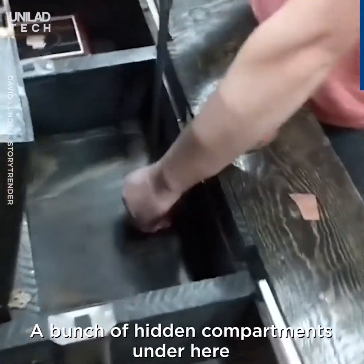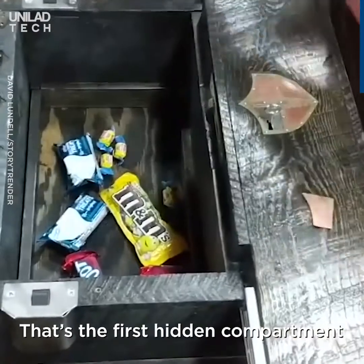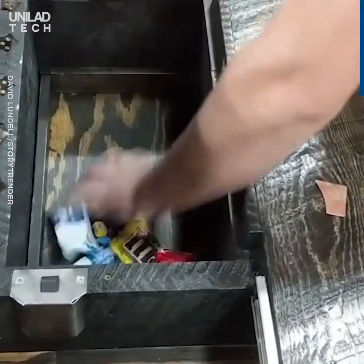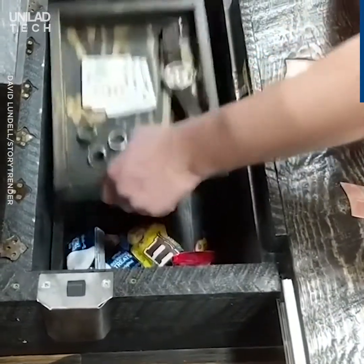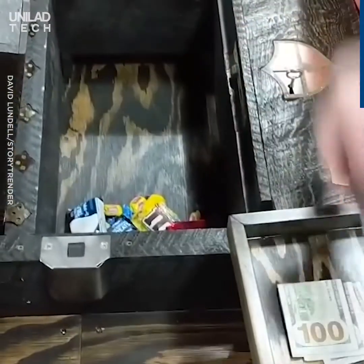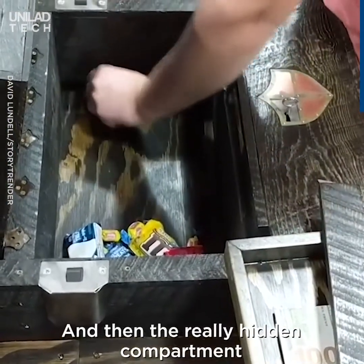A bunch of hidden compartments on here. That's the first hidden compartment. There's a second hidden compartment, and then the really hidden compartment.